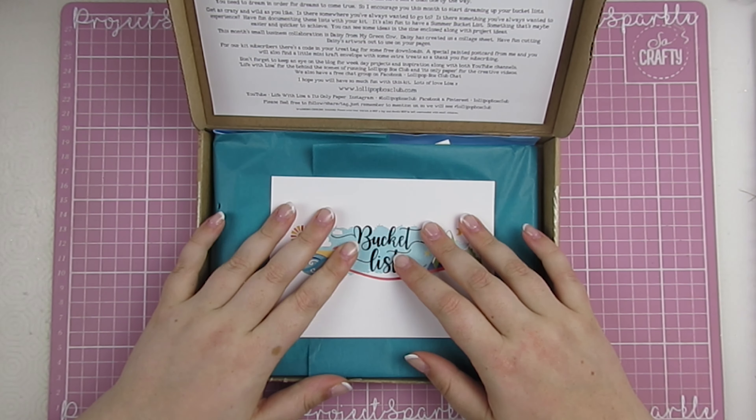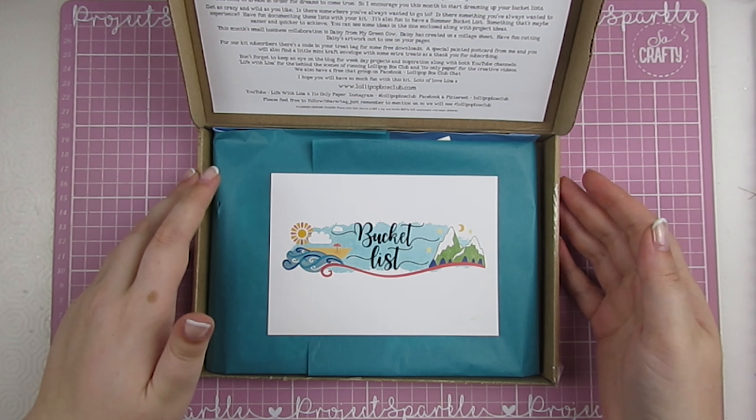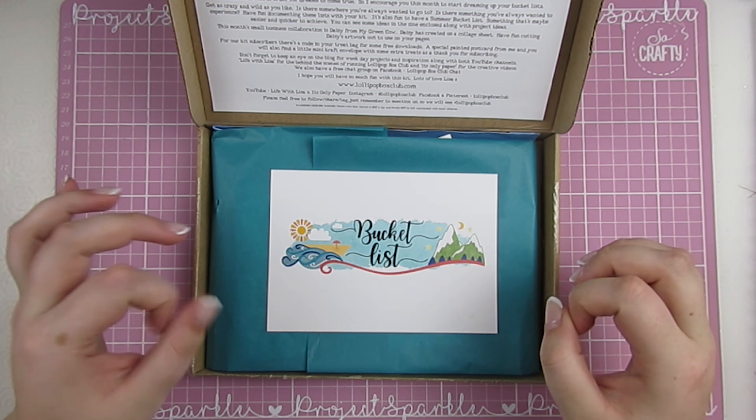Hello, welcome back. It's great to see you. Today I'm sharing with you the latest Lollipop Box Club kit. This one is called Bucket List and it is the summer kit of dreams. It's absolutely beautiful.